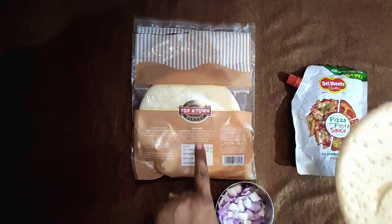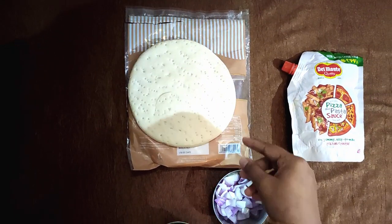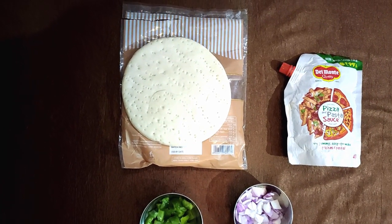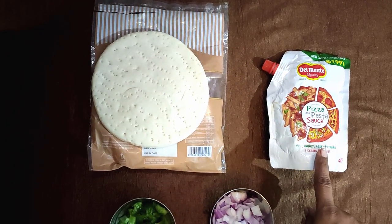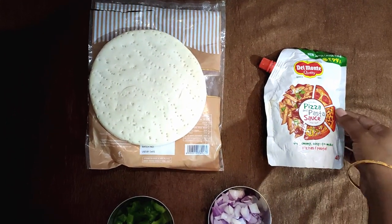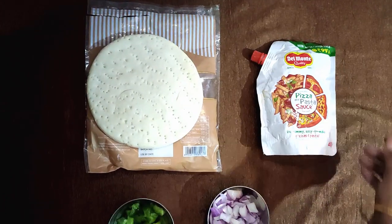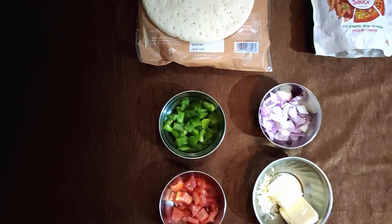For today's recipe, for making a pizza base, which is a top-in-town company, you can use it — easily available on the market pizza base. I don't know how to make a pizza base from scratch, so we're using a ready-made one.